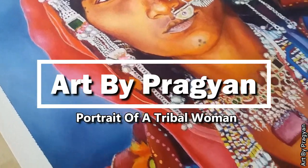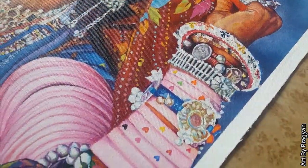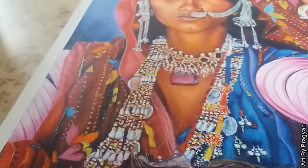Hey everyone, welcome back to my channel. Today's video will be on acrylic portrait painting. I will paint a portrait of a tribal woman using Camlin artist acrylic colors. I have already made a review video of these colors — you can check that out; I will provide the link in the description. So let's start the video.